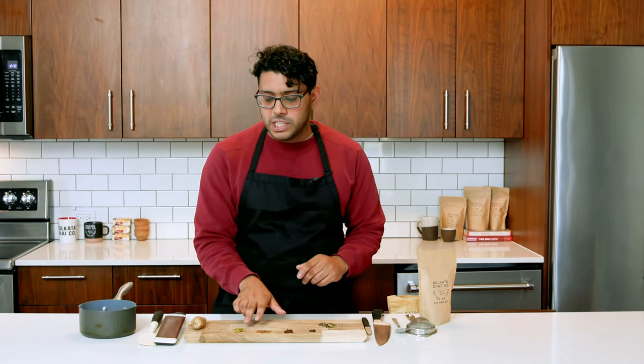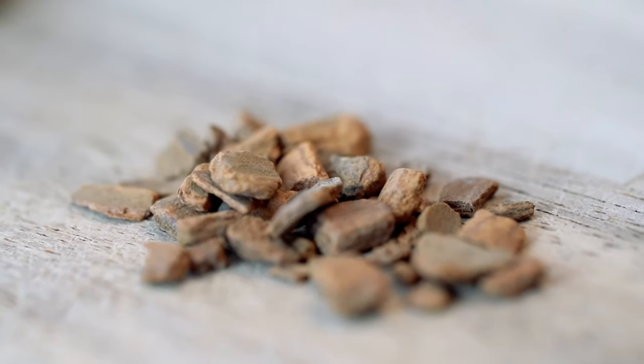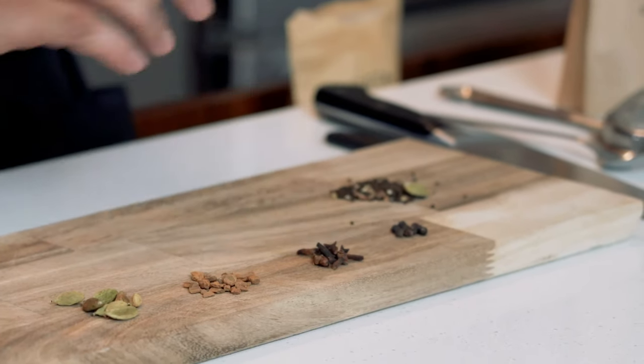In the spice mix, you have cardamom — it's a pungent, sweet, and unmistakable flavor that goes in our chai. After that, you have cinnamon. We use a variety of Ceylon cinnamon that's been crushed up into little pieces. And finally, you have cloves and black pepper. We use these sparingly in our mix, but it adds a nice smokiness and has great antihistamine properties.